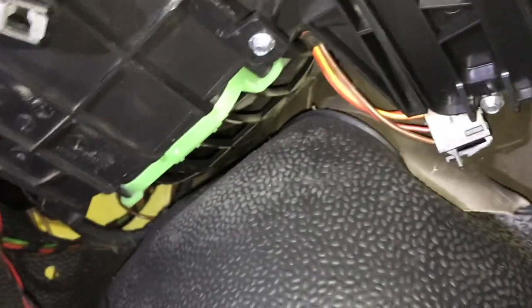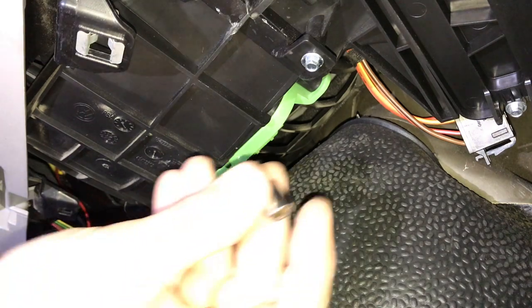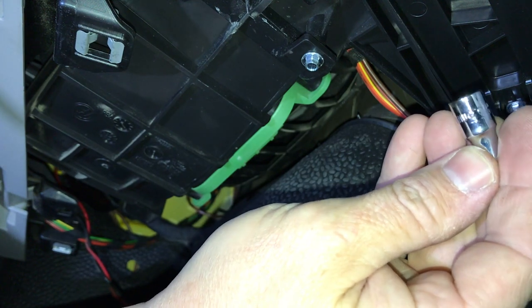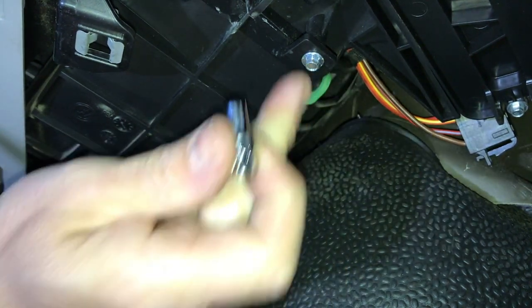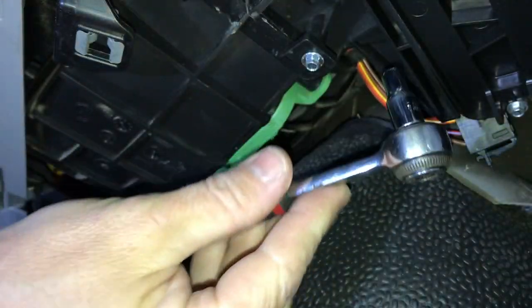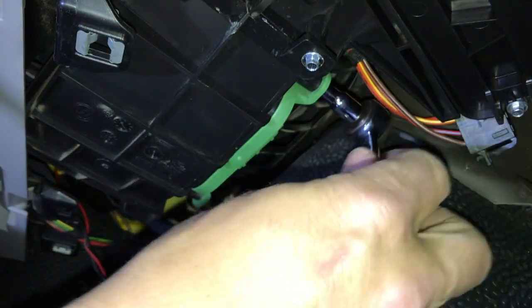I'll get a little socket on the end — it's a 5.5 millimeter socket. Let's see if we can get the ratchet in there. I love this little fat-handled ratchet, it's got a really fine tooth on it. This one's the easy one; the other one looks tighter and really hard to get at.